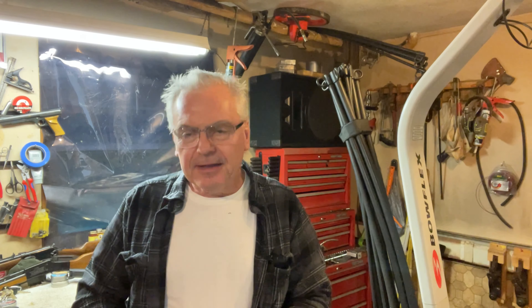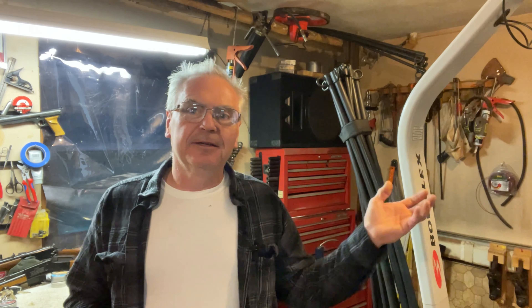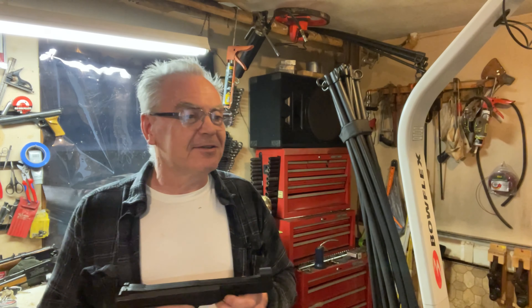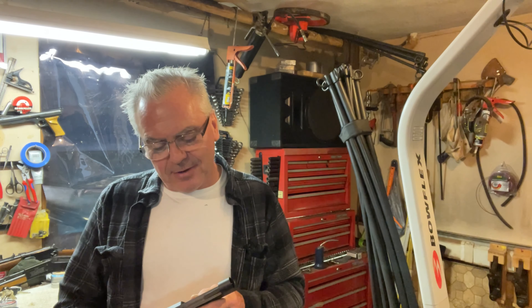Hey there friends, Snivs again. Out here in the garage doing a little bit of goofing around tonight. It's starting to get to be that time of year when by the time I get home from work on weeknights it's getting close to being too dark to go outside, so I'll probably be stuck inside doing a lot of shooting from inside for the next couple of months anyway.